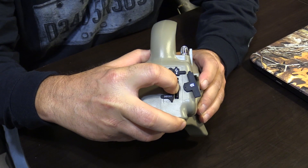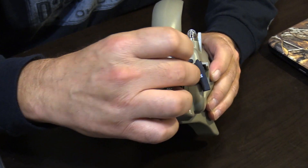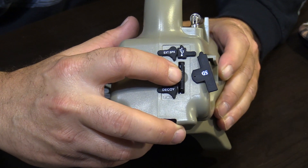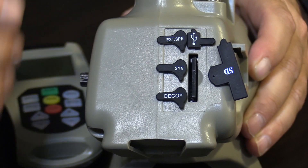The SD card is spring-loaded. To remove it, press in, hold, release, and it'll pop right out. To insert the card, press in and release, and it'll lock in place.